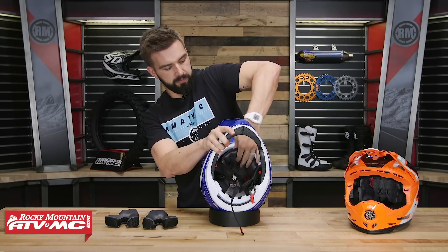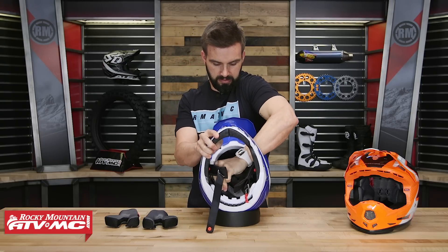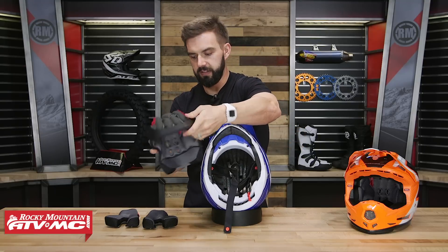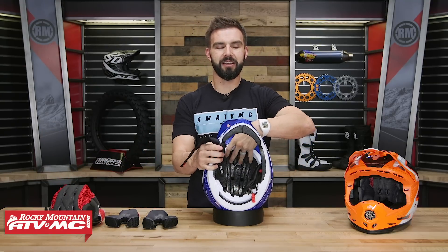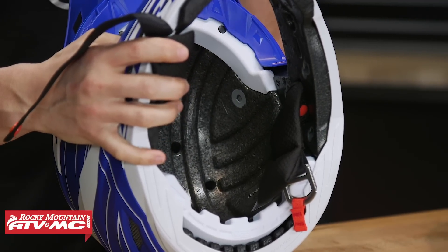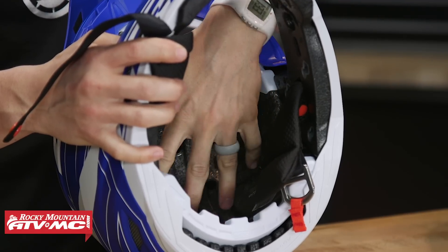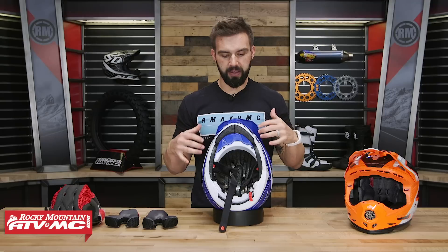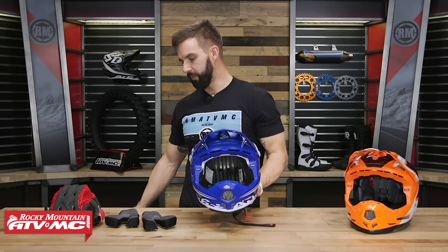Pulling out the comfort liner, there is your EPS liner on the inside — expanded polystyrene. We see EPS in a lot of helmets; it's a crushing material that does a very good job of absorbing energy. As mentioned, you can see there are a lot of channels cut into the EPS to help with airflow through the helmet. But there's a whole lot more going on inside that you can't see.